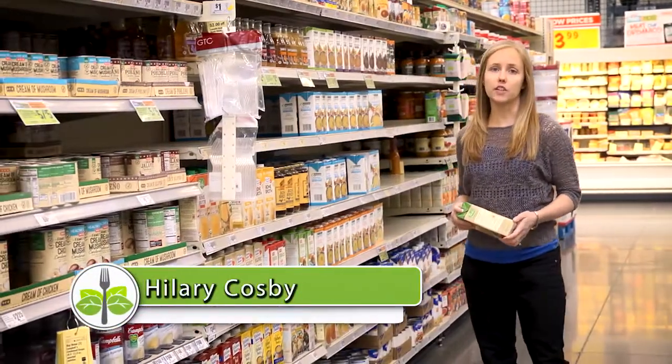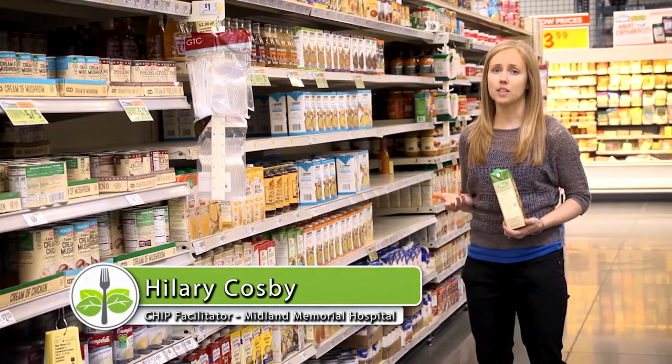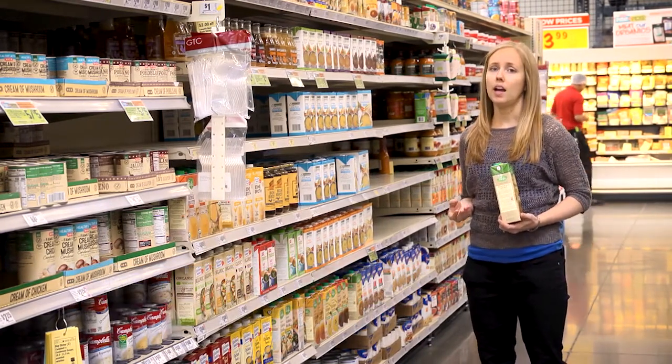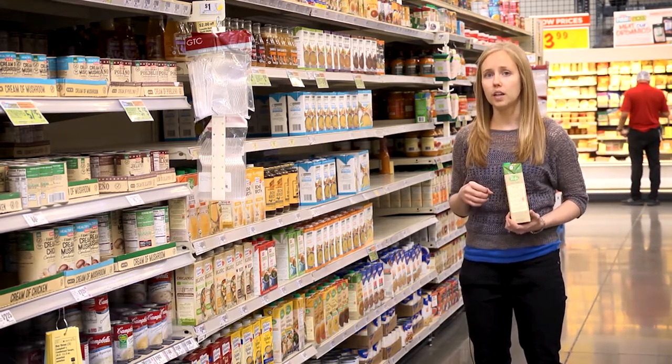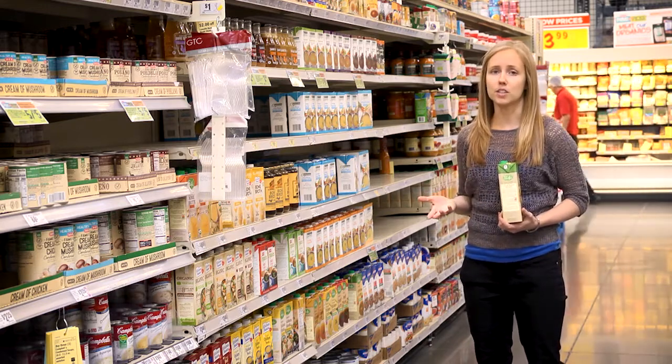When it comes to cooking and sauteing vegetables, we try to avoid the added oils because oil is the most calorie-dense food you can eat. It's 120 calories per tablespoon and there's none of that fiber or nutrients that you get from the actual whole food. So instead of eating the olive oil, it's best to eat the olives, same thing with the other types of oil.